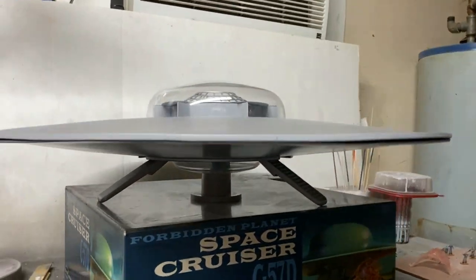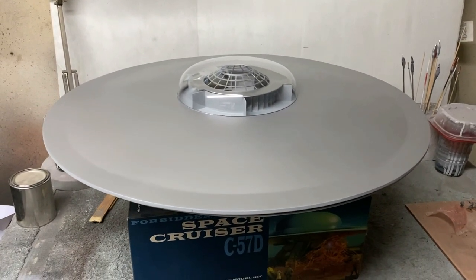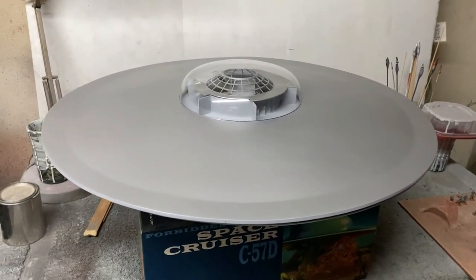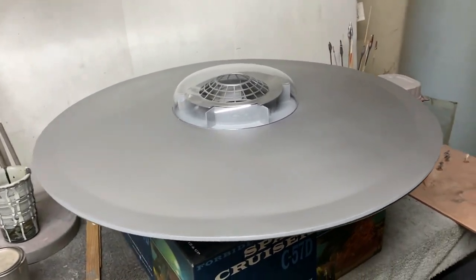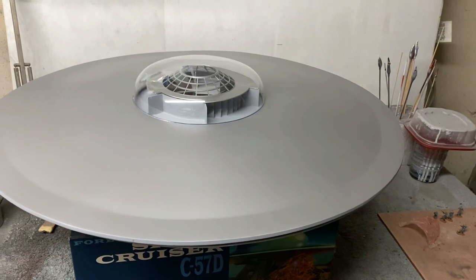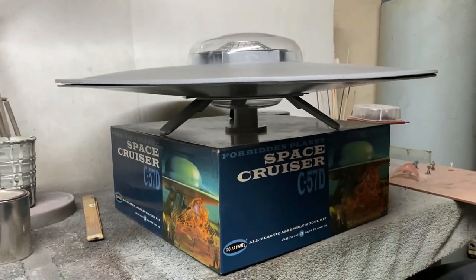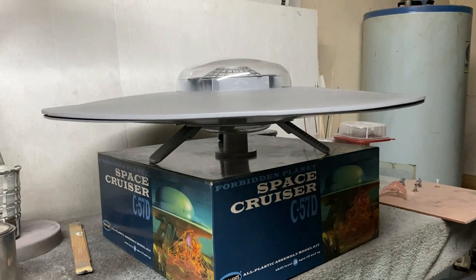Everything's really good — I'm really happy with it. This thing is just a massive material hog, using a lot more paint and putty and primer than I anticipated, but I ran out of a few things so I'll go pick those up this week and we'll continue on. When you see it next time it's going to be looking a whole lot better — it'll have a clear coat and look a lot more shiny and smooth. That's it for now; we'll be back in a couple more days. I hope you have a great weekend, we'll see you next week with another update on this giant C57D. Take care out there and happy modeling everybody.